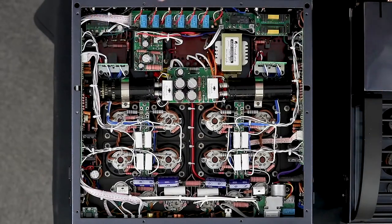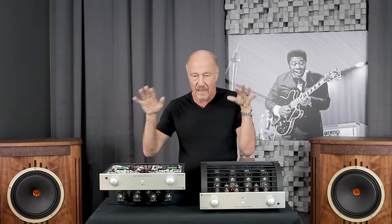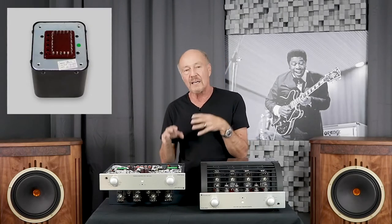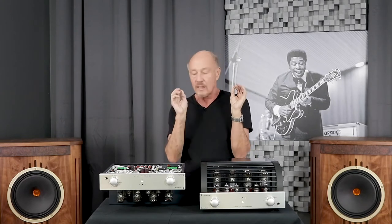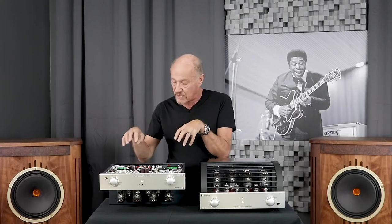Looking at the output transformers — that is the key to a tube amp. Some of the worst bass I've ever heard was from a pair of tube amplifiers that were 175 watts per channel, big monoblocks. The reason they did not have good bottom end was because they had cheap output transformers. Prima Luna designs and winds their own output transformers in-house, and that is the key. It does not matter how much power you have — if the output transformer will not communicate bandwidth, you're not going to get good bass. And Prima Lunas are famous for having amazing bottom end because they did not cheap out.